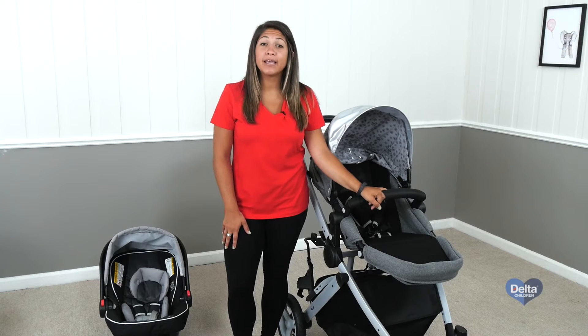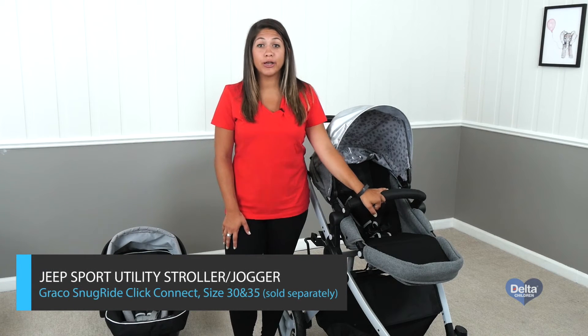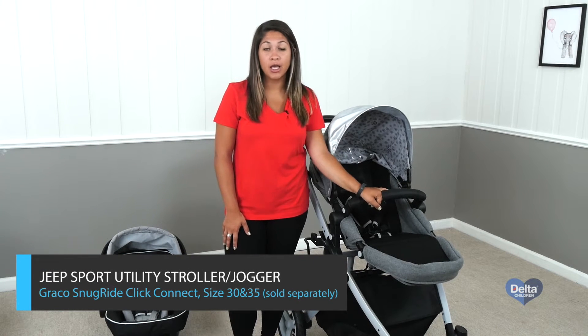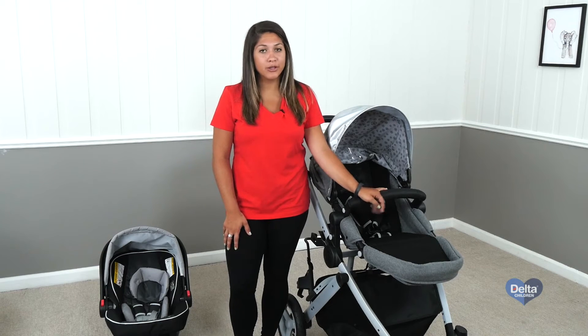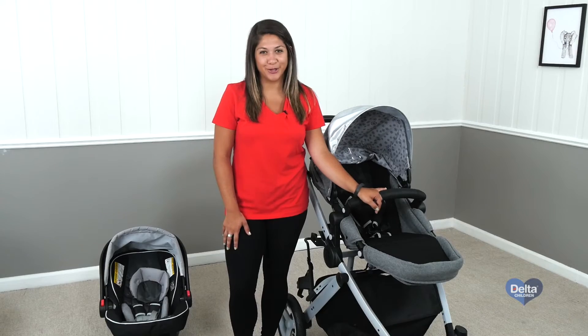Hi, I'm Maria, and today I'm going to show you how to attach your new Graco SnugRide ClickConnect car seat to your Jeep Sports Utility stroller, and if you have the three-wheeler, then the Jeep Sports Utility jogger.